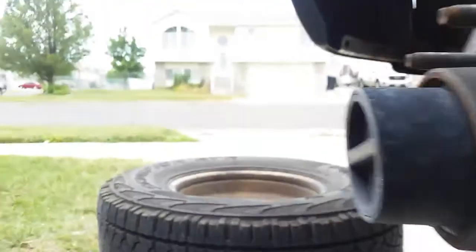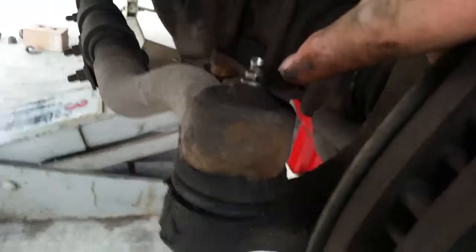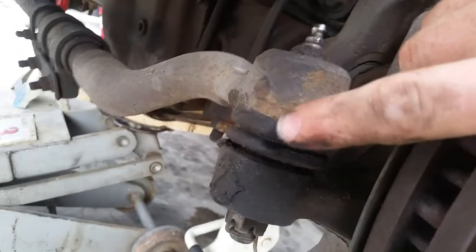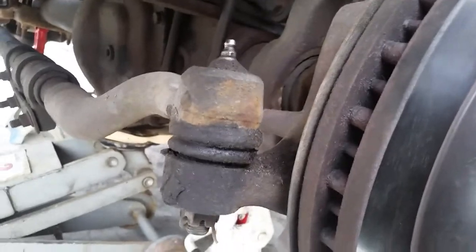If you've got the room, grease that front end — it'll lengthen the life of all these moving components in here. You want to keep them nice and lubed, but you don't want to over-lube them or grease them so much that the boot is blowing out. Take care of your equipment and it'll take care of you.